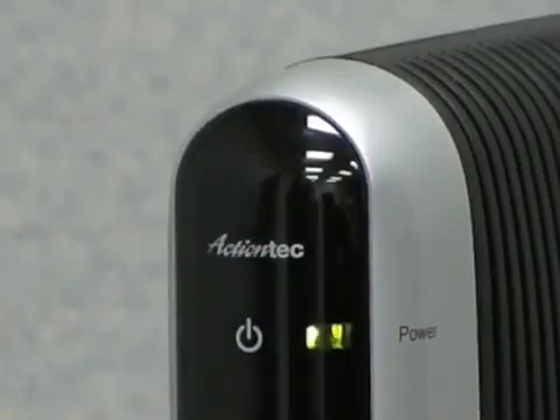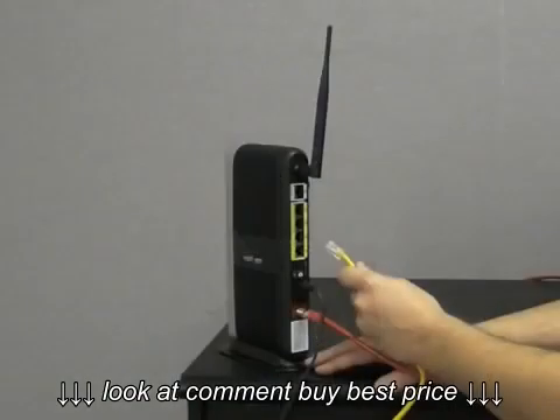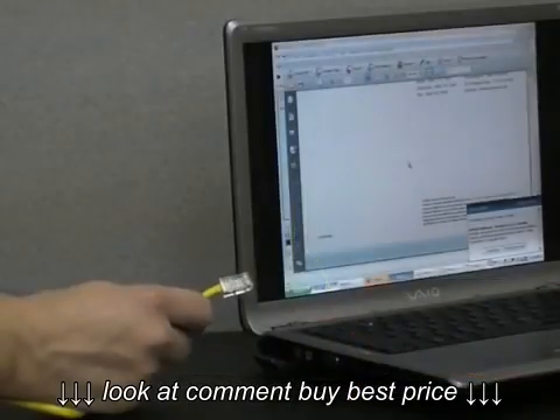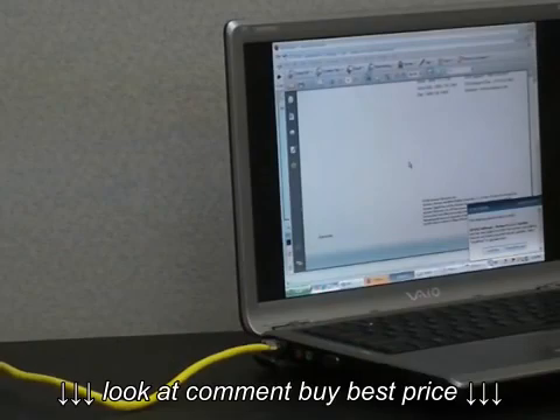The power light will blink and then stay illuminated. Get the yellow ethernet cable and plug it into one of the yellow ethernet ports on the back of the router. Finally, take the other end of the yellow ethernet cord and plug it into the ethernet port of a computer.